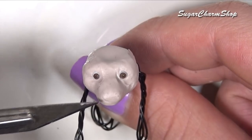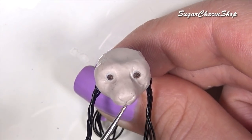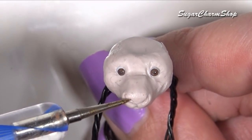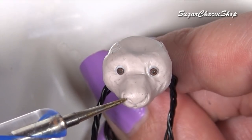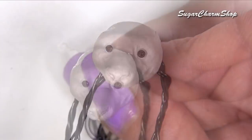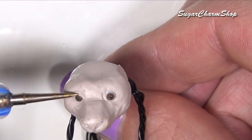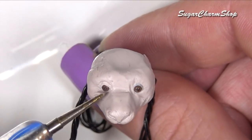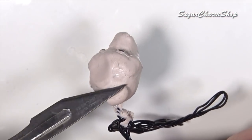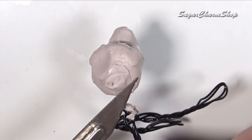Use a needle tool or a pointy dotting tool to mark off the nose and the mouth. Then you also want to take some small strips of clay and add these around the eyes as eyelids. Lastly, for the head, I added some more clay where I wanted the ears, just so that they're not going to be buried in the fluff. And I then added the ears on top.